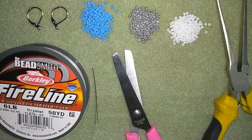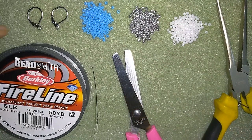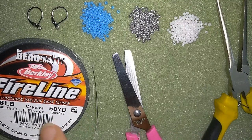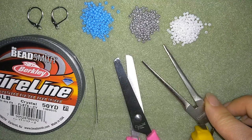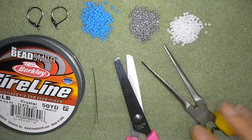For these snowflake earrings I'm using three colors of 11/0 seed beads and lever-back ear wires. I'm using FireLine that is 0.006 inches or 0.15 millimeters, a size 10 beading needle, scissors, and pliers only to go through difficult beads if needed — but they are not obligatory.